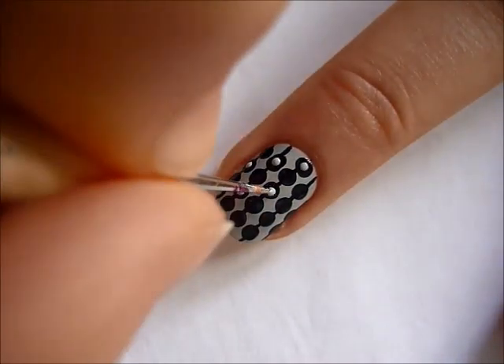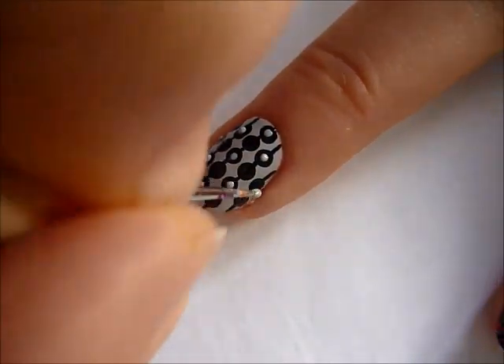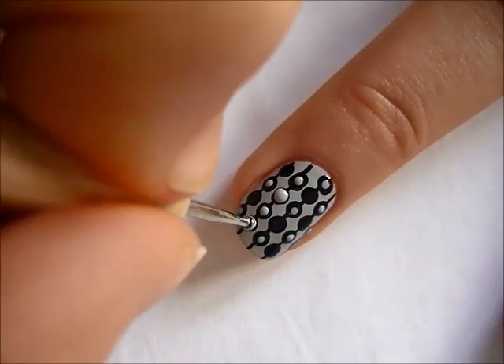For this next part, you're going to take grey nail polish and just dot every other dot inside the black dot.